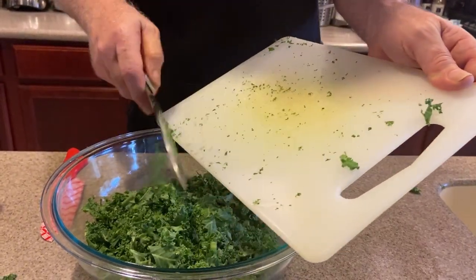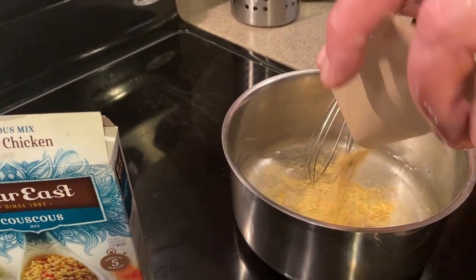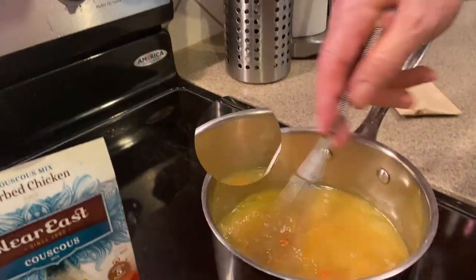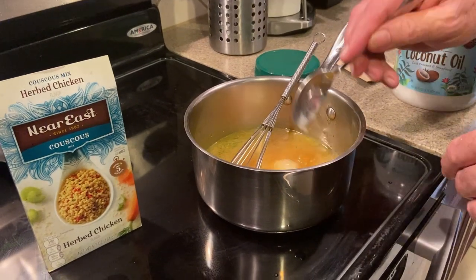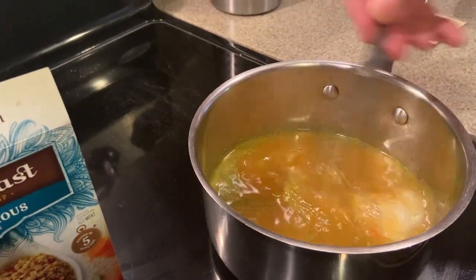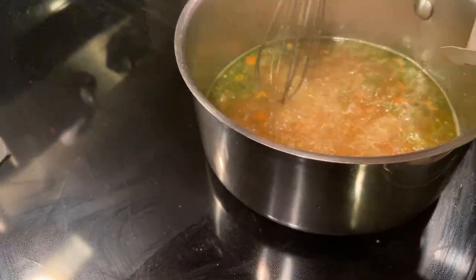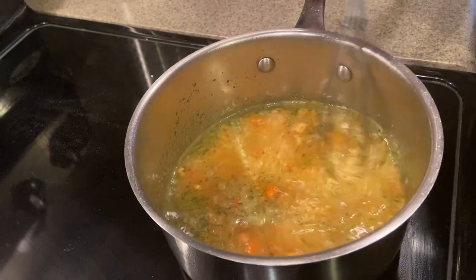Now it's time to do the couscous. Get a cup and a quarter of water — while it's still a little bit chilly you pour in your spice. This is a quick-cook type. You want to put in a little bit of coconut oil, just about a half a tablespoon. We let that get up to a boil, then at the boil you shut off the heat and pour in your couscous. Now that the water is boiling with the spices, the couscous goes in. Mix it up just a little bit, take it off the heat, and it's going to absorb all that water in just a few minutes.